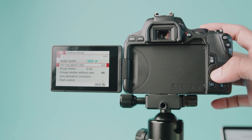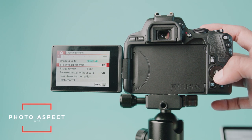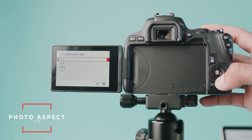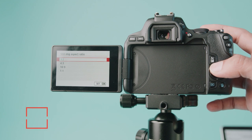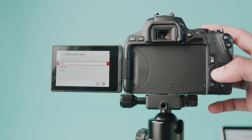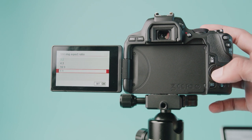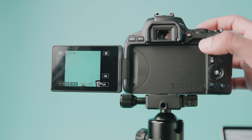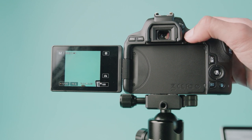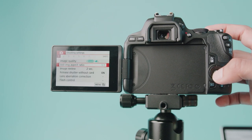A really cool thing for those of you who shoot for Instagram: right below image quality you'll see still image aspect ratio. Here you can pick your aspect ratio — 3:2 is really good, 4:3 is Instagram native so you'll get a square image, 16:9 is TV, and 1:1 is just a square. You can see what it will look like right there, and it's really cool to be able to shoot in this aspect ratio directly because it makes framing that much easier.